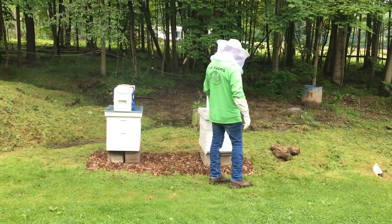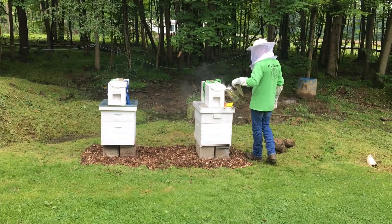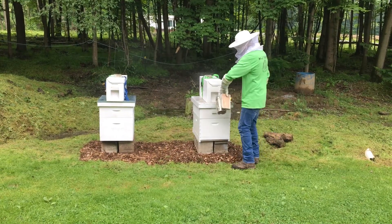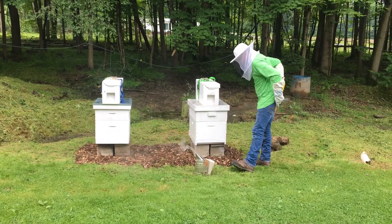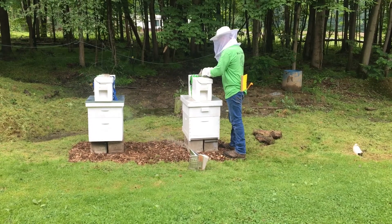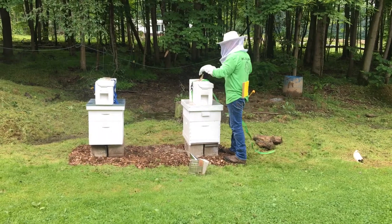Today we're starting two new beehives. Joana is about ready to put the bees in the new box. Right now he's giving them a little bit of smoke to hopefully calm them down from the new move and not knowing where they're at. This time we ordered nucs instead of bee packages, so hopefully we'll have better success this year, and we got these from a local lady.